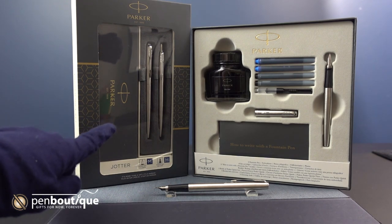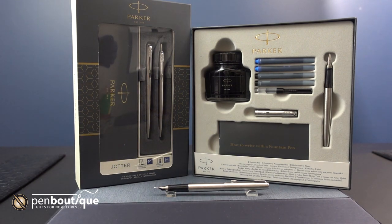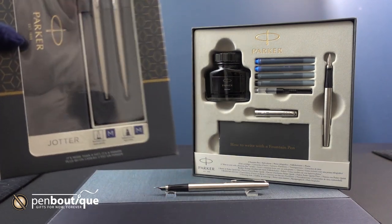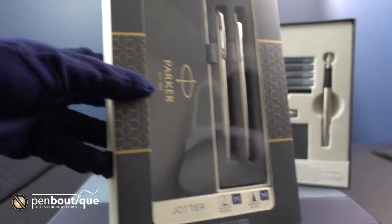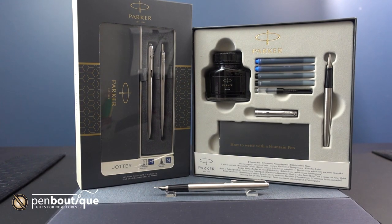Here's the fountain pen and here's the ballpoint. It's such a good gift idea for anybody that can't decide between using a fountain pen or a ballpoint. They are originally $45 but they currently retail for $24.99.